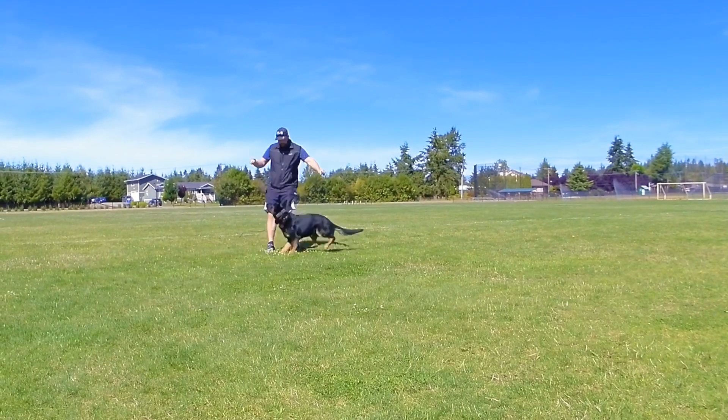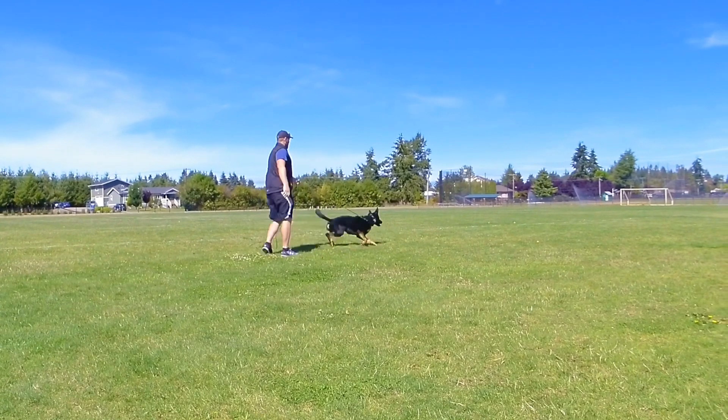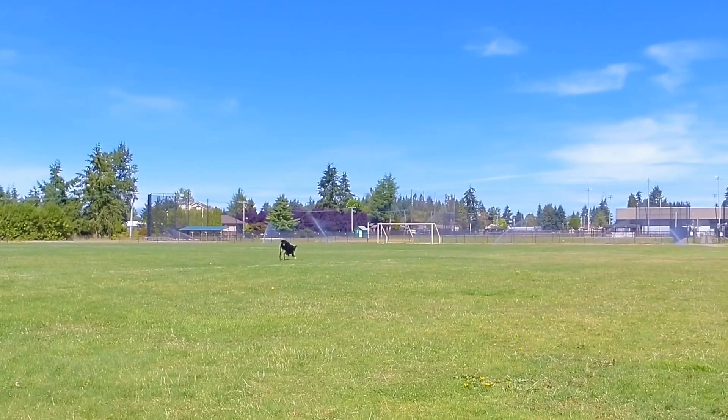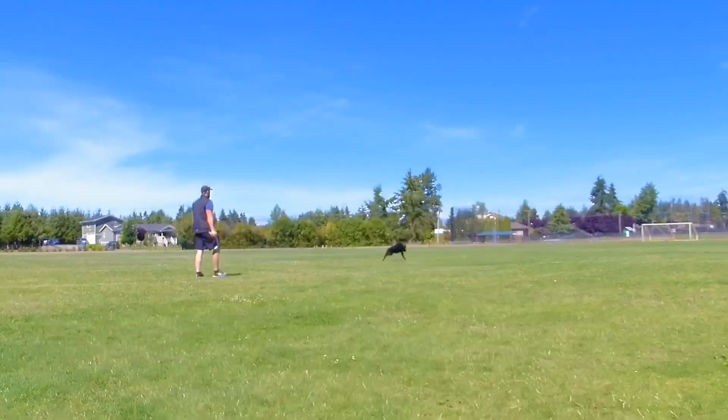So we'll have him in drive, ready. With this process you have to proof it to where you're playing two-ball with the dog, and you increase the distance away from the handler before you down him. So we'll throw the ball, wait for 20 yards, and then plots the dog.